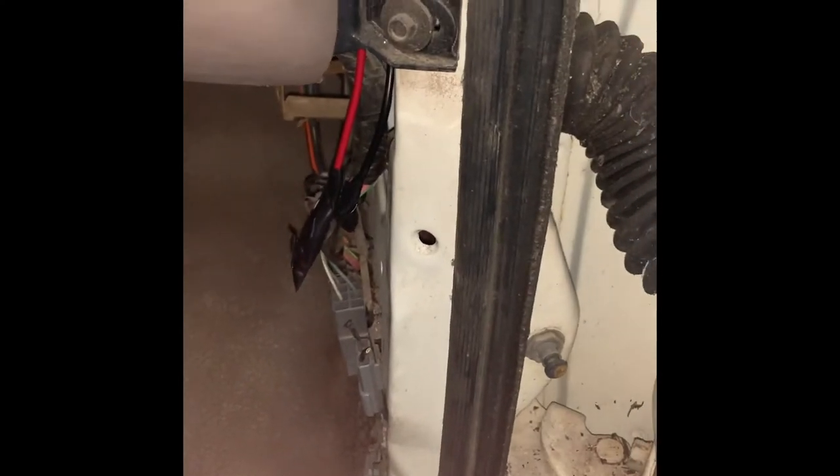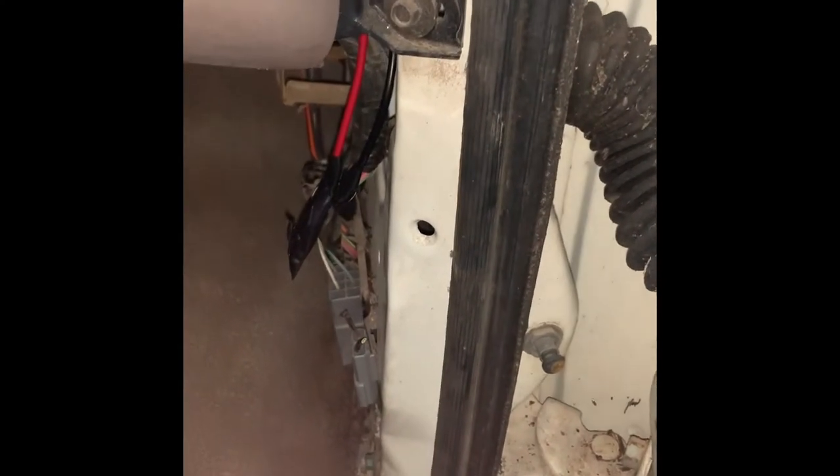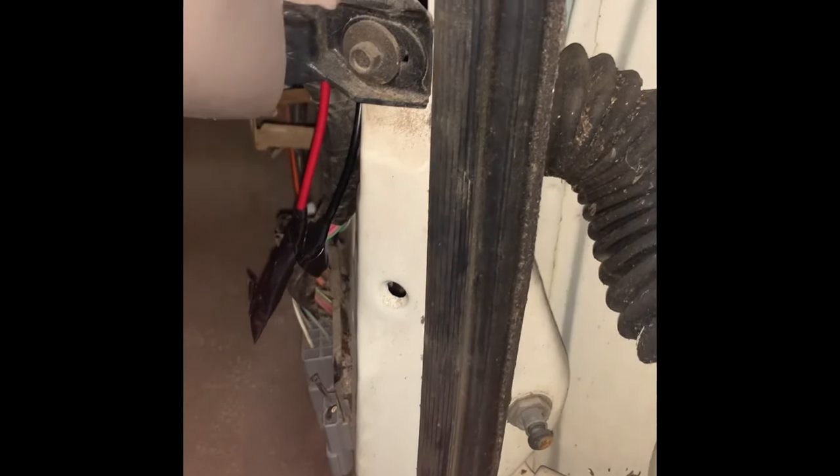This basically allows your running lights on the top of your cab — as you're putting ones in — to run off the switch, instead of finding the correct wire on the switch to run it to. This is just a super simple way to do it.